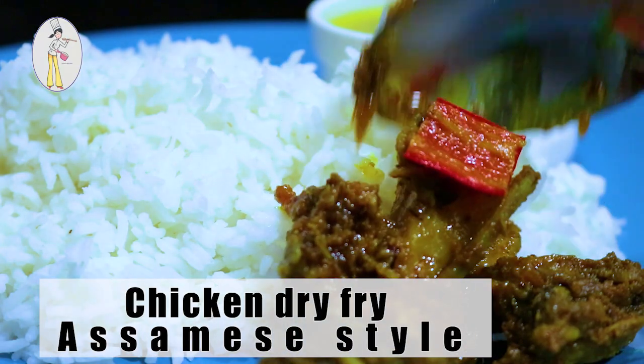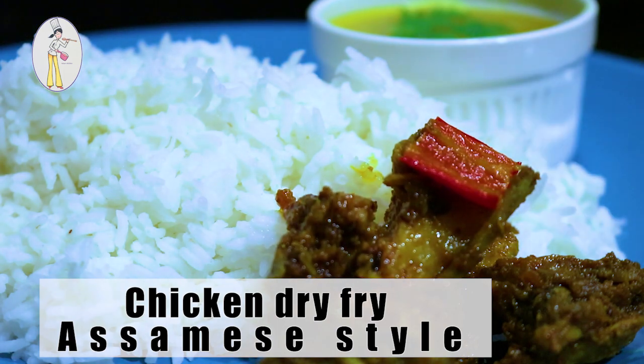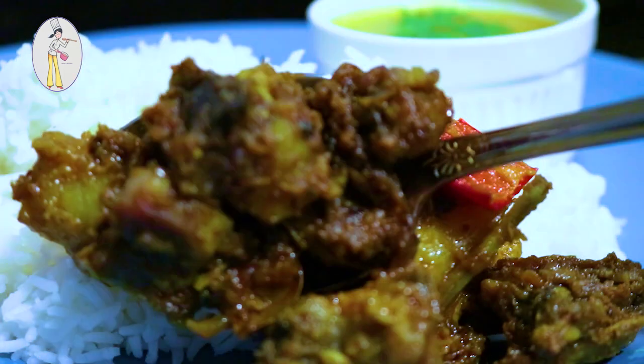Hey everyone, welcome back to the test kitchen. Today we are going to make chicken dry fry Okhomiya style. Hello everyone, today we are making a very tasty dish. We are going to share our authentic Okhomiya style chicken dry fry recipe with you all. This is a dish we love and make at home often.